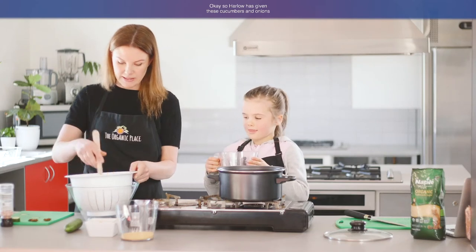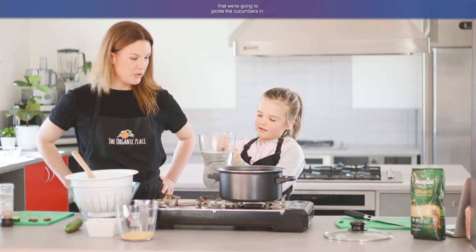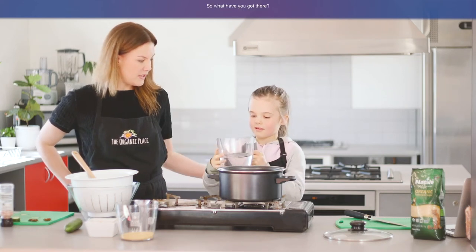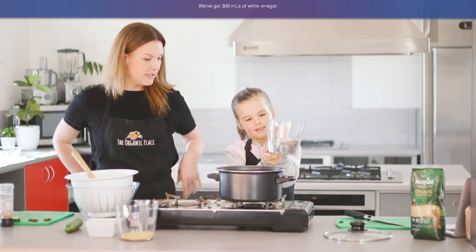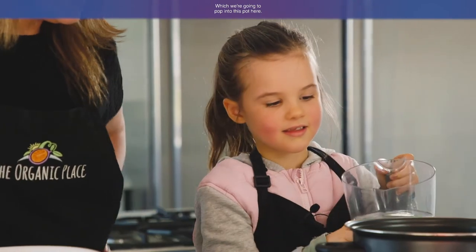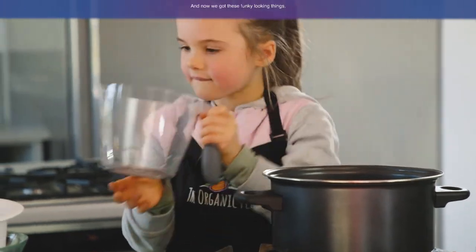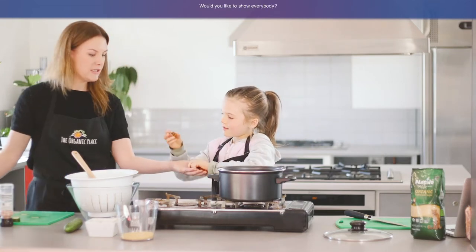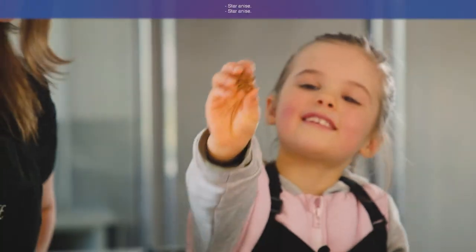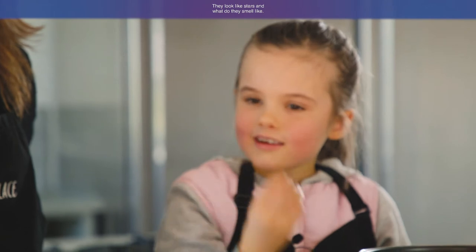Harlow has given the cucumbers and onions a thorough stir. Now she's going to make the liquid that we're going to pickle the cucumbers in. We've got 300 mils of white vinegar which we're going to pop into this pot here — tip that in. And now we've got these funky looking things — what are these called? They're star anise. They look like stars. And what do they smell like? They smell like licorice.